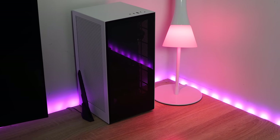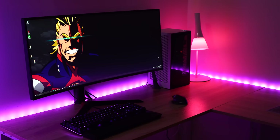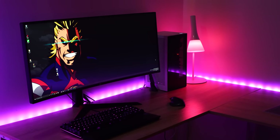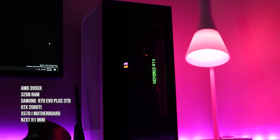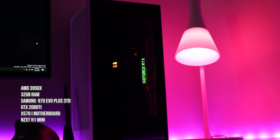This is a lovely looking case and build. The reason I went with this is because it takes up such a small footprint. Think about it — we've got a 3950X, 32 gigabytes of RAM, three terabytes of NVMe storage with the 970 EVO Plus, a 2080 Ti, all in a small great-looking case.